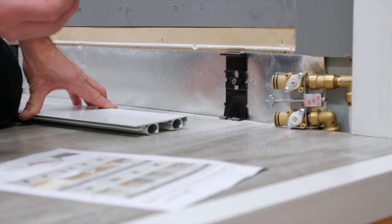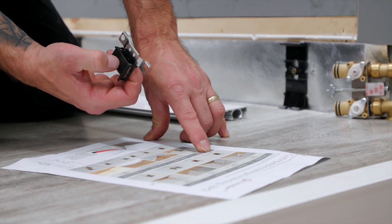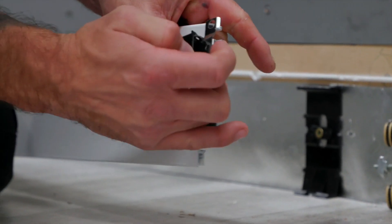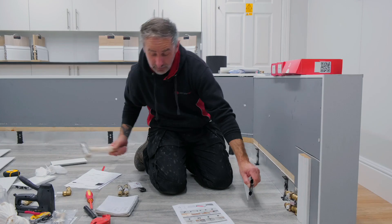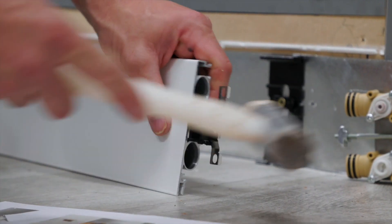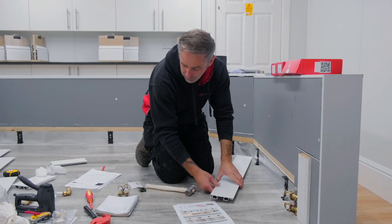Starting off with the TRV — on the instructions you can clearly see that the TRV clip is to be clipped at the back. To insert the clip, we put it into the little guidelines within the aluminium and, using the hammer, tap the clip in. We then flip the skirting round.